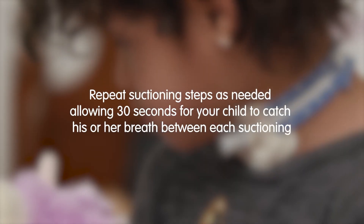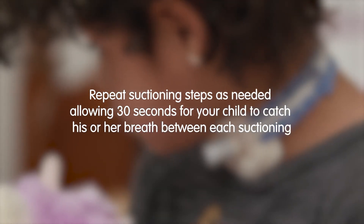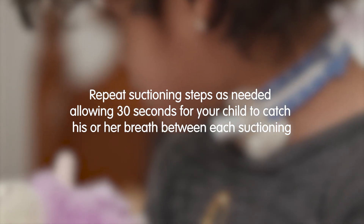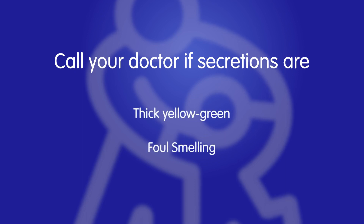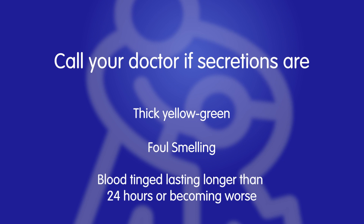Repeat suctioning steps as needed, allowing 30 seconds for your child to catch his or her breath between each suctioning. Call your doctor if secretions are thick yellow-green, foul-smelling, or blood-tinged lasting longer than 24 hours or becoming worse.